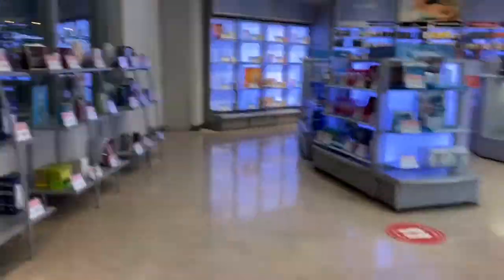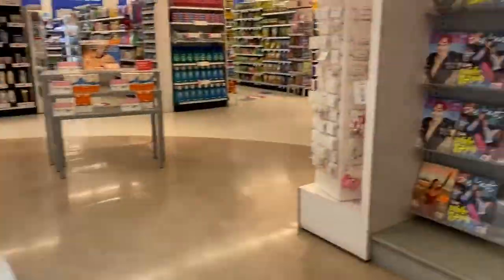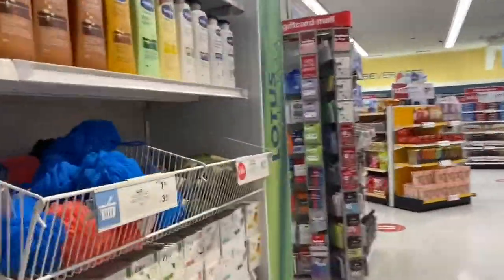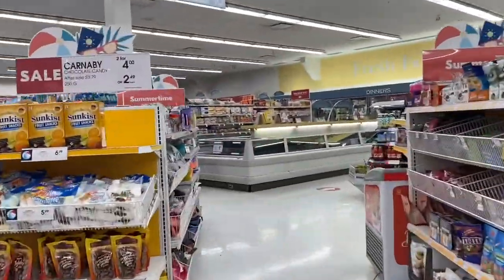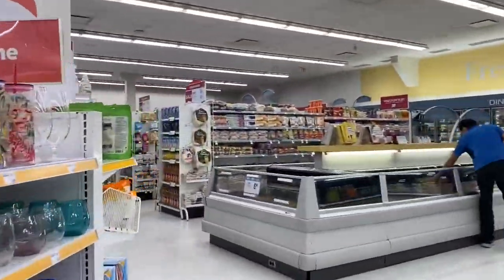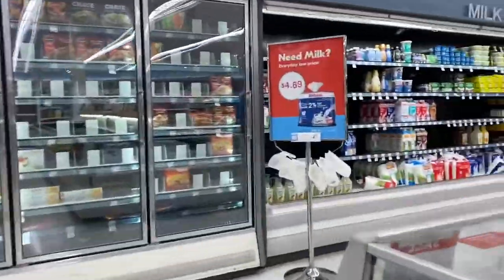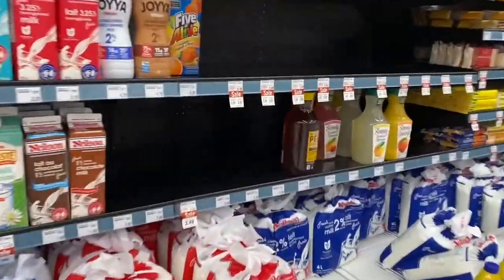We just came to Shoppers Drug Mart for groceries. I will just put on my mask and go inside. Let's go inside.